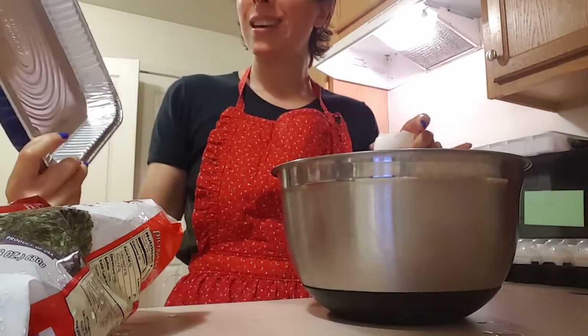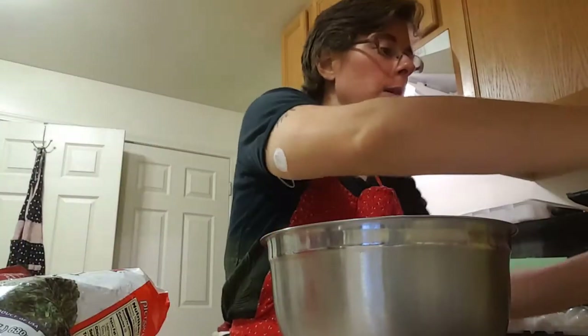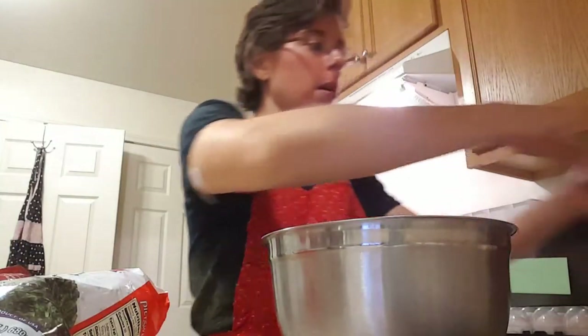I don't know how big this pan is. It's a little bit smaller than a 9 by 13. You guys can't see my face — there we go. Hi guys! So I'm just cracking all these eggs into a big ol' bowl.